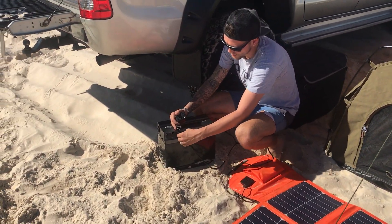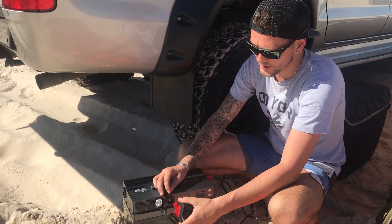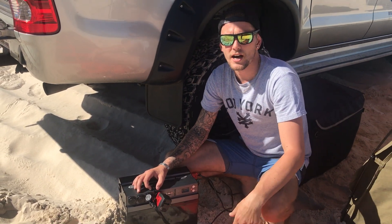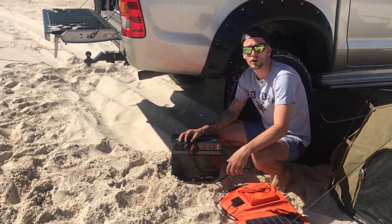I'm also going to plug the fridge in to make sure it gets nice and cold and keeps all the stubbies cold. You've also got the 150-watt pocket inverter, which you can plug in as well — giving you the ability to use your laptop while you're out camping, or charge your iPads and devices through USB or through the 150-watt pocket inverter.